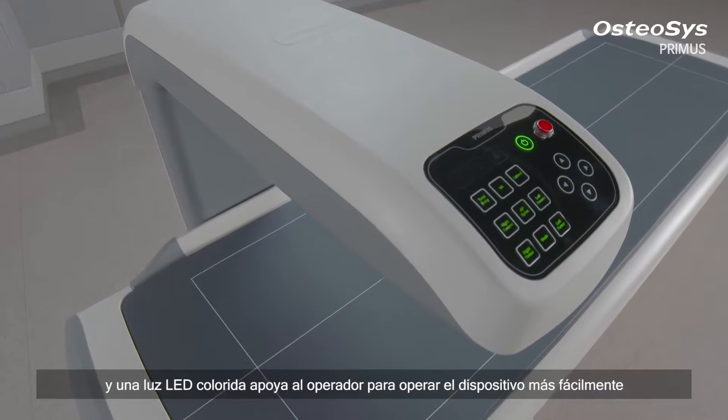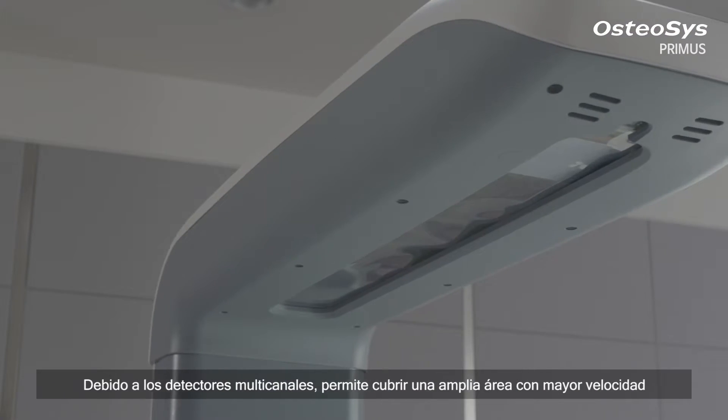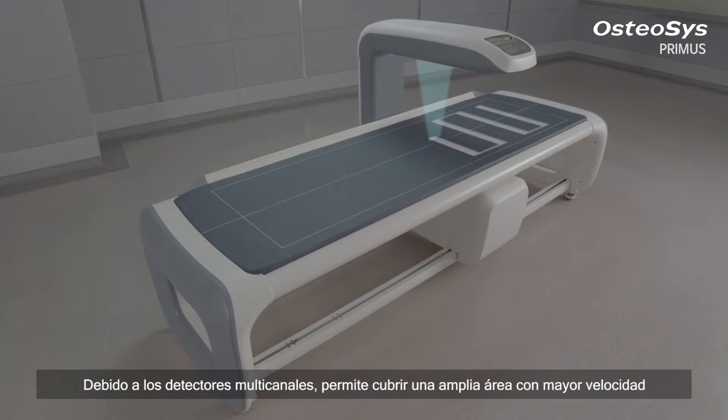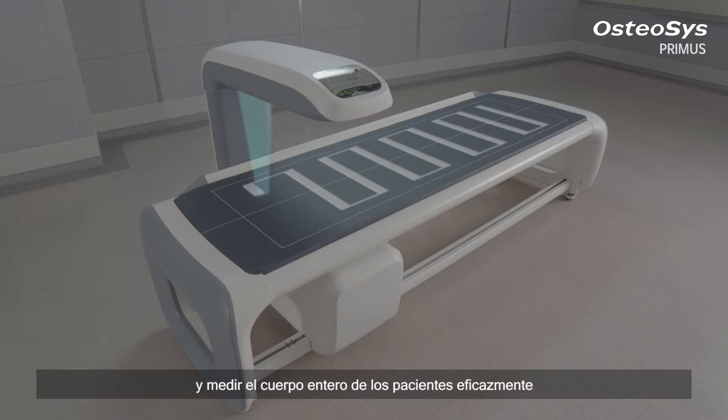The console panel consisting of a touch screen and colorful real LED light supports the practitioner to operate the device more easily. Because the multi-channel detectors enable coverage of a wide area with higher speed, it can measure the whole body of a patient efficiently.